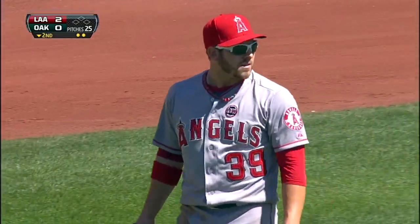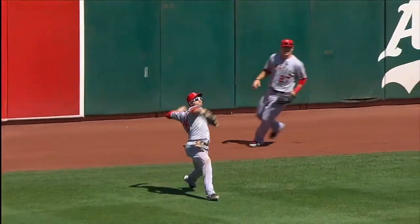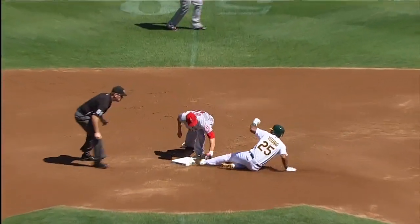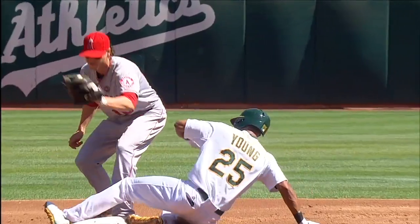I'll tell you what, J.B. Shuck has a very accurate throwing arm. This baseball is right on the base. Good job cutting off the baseball — right away got into a great throwing position and a missile right to second base. Great job by Grant Green to have the glove ready and apply the tag. A wise decision, really, for Chris Young to try to turn it into a double.